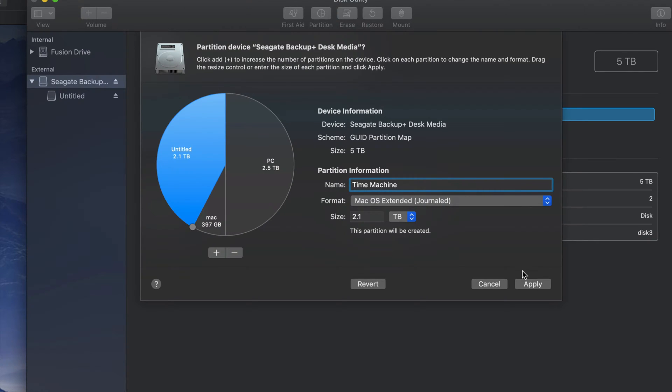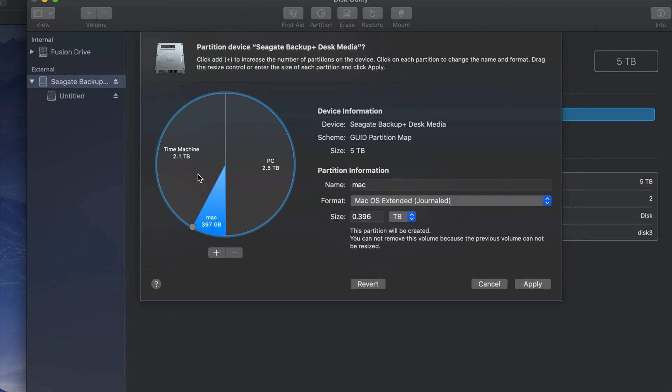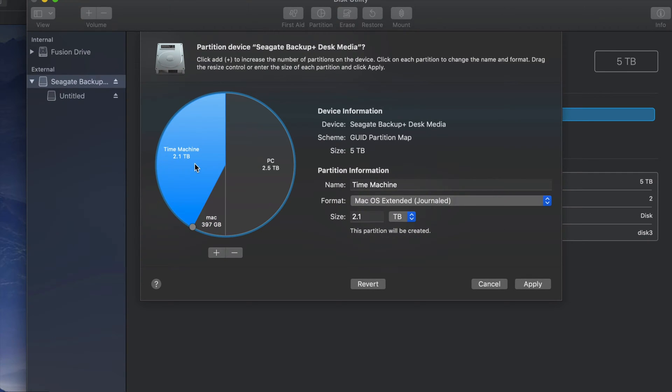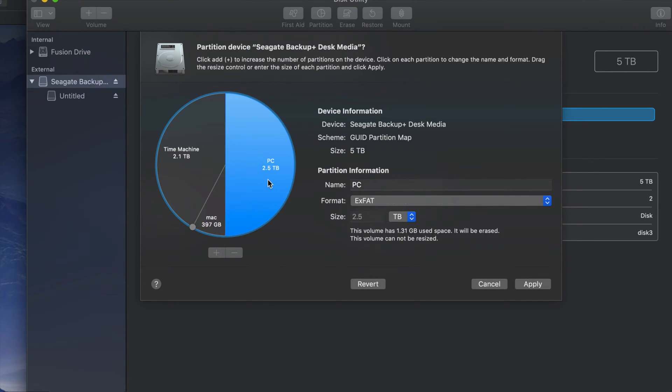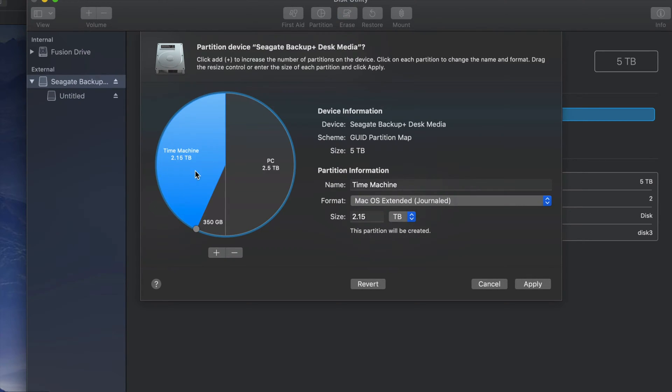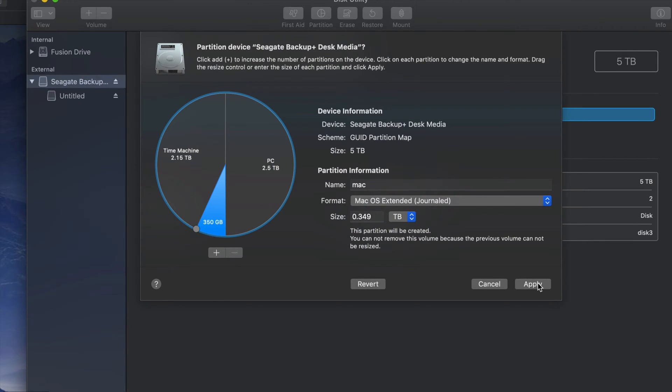I'm going to make my main partition Time Machine — you guys can name it whatever you want. Then I'll just click Apply. So I can see that 'Time Machine' I'm formatting as Journaled for Mac, 'Mac' is also Journaled, and 'PC' is ExFAT. You guys could have two partitions or three like me.